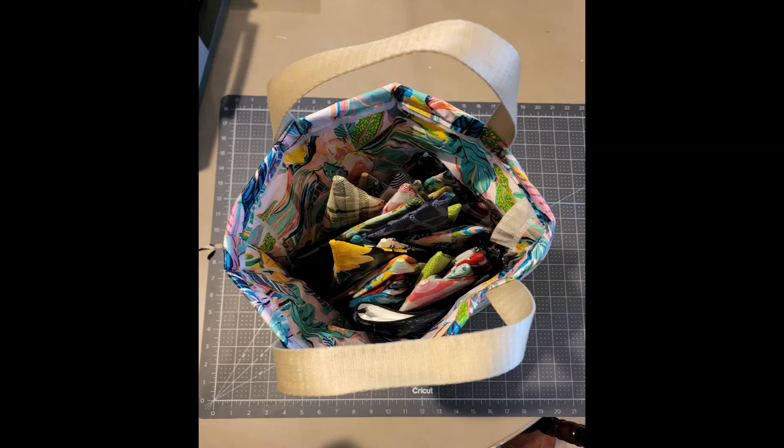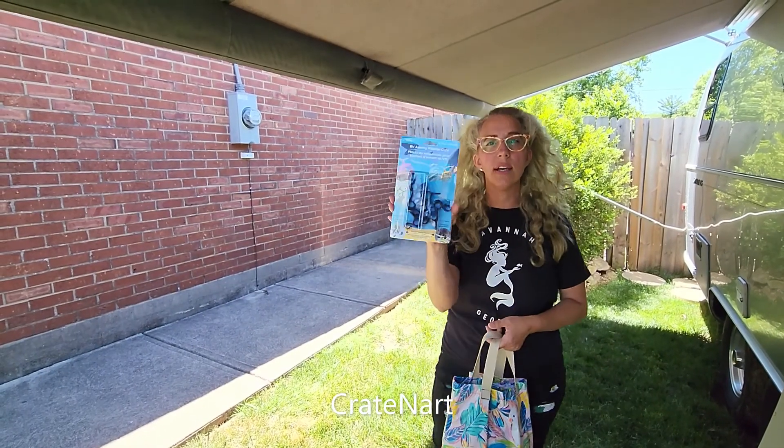So there's my bag — I went ahead and grabbed some more of that tablecloth material and turned it into a bag.